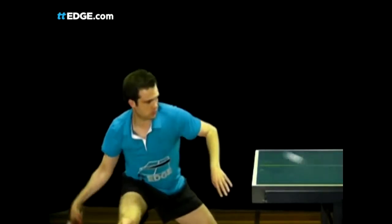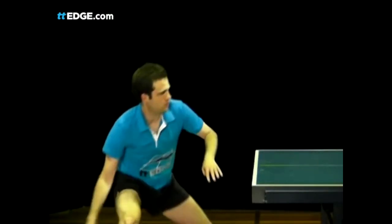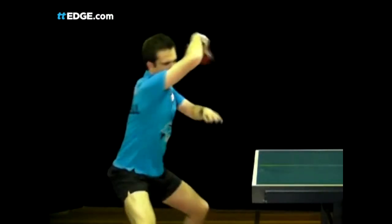The length of the table is also important here. The shorter the ball, the more it will curl away from your opponent before they get a chance to swing at it.